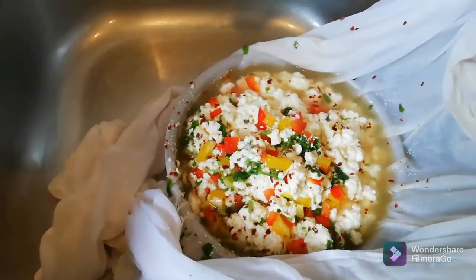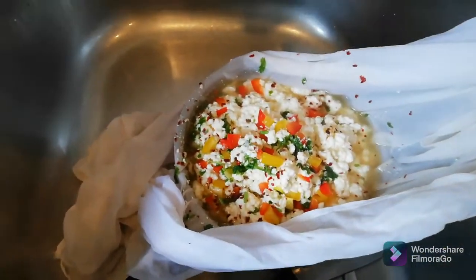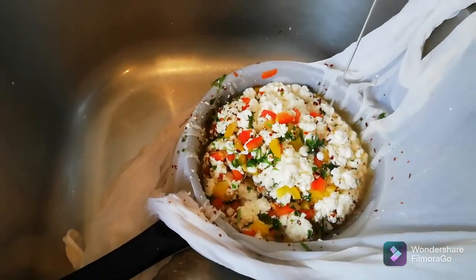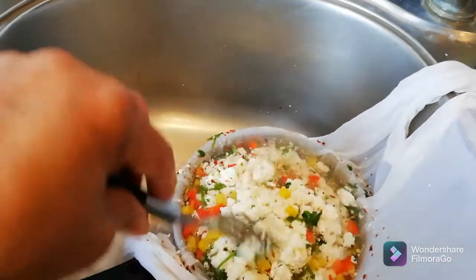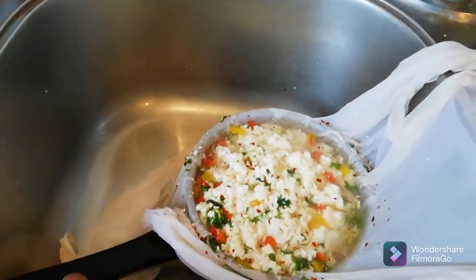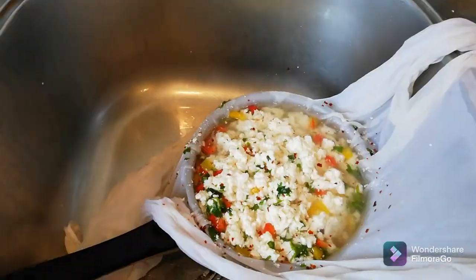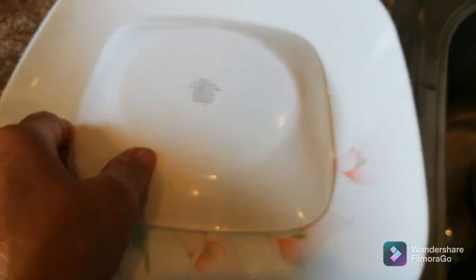Drain most of the water out, then drain the last little bit too. Now I'm going to wash it once with cold water — just slowly pour the cold water in, then use a fork to poke it once or twice so any excess salt and spices wash away. Now I'm going to drain the water fully. I have a big plate and a small plate — I'll turn the small plate upside down inside the big one.